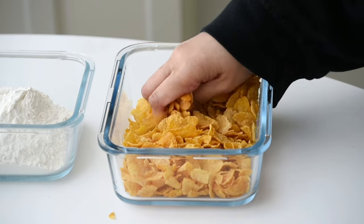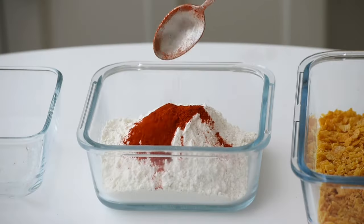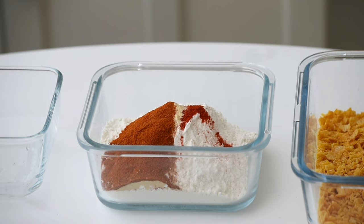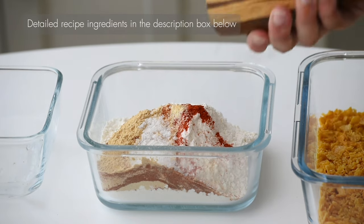First, let's set up our dipping and breading station. I've got three bowls ready to go. In the first one, I've crushed plain cornflakes — you can do this in a food processor too. In the second bowl, I've added flour, red chili powder, onion powder, paprika powder, garlic powder, salt, and black pepper.